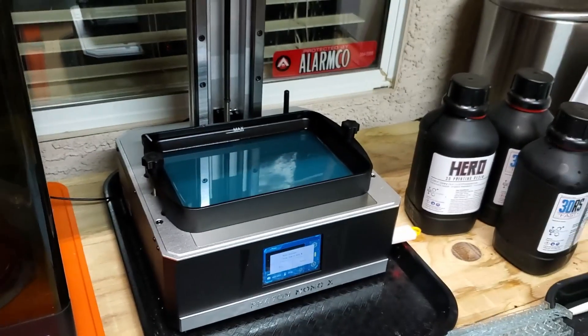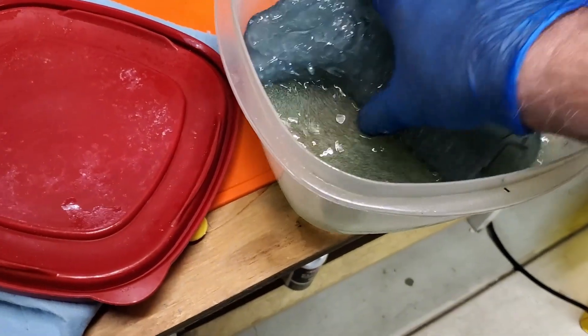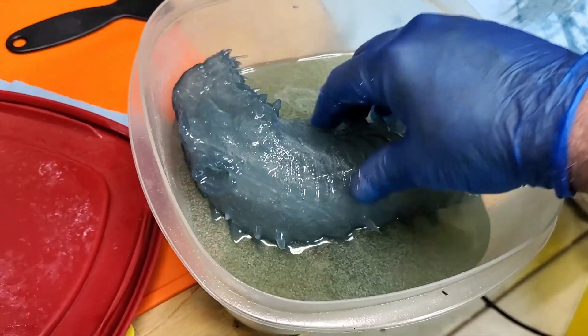Get her going, then load up the next batch of parts. Very cool. Turn the camera off here so I can move on.